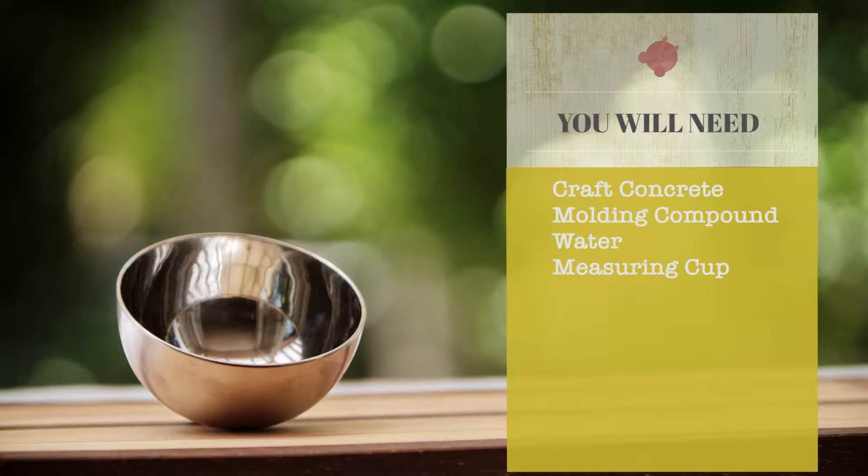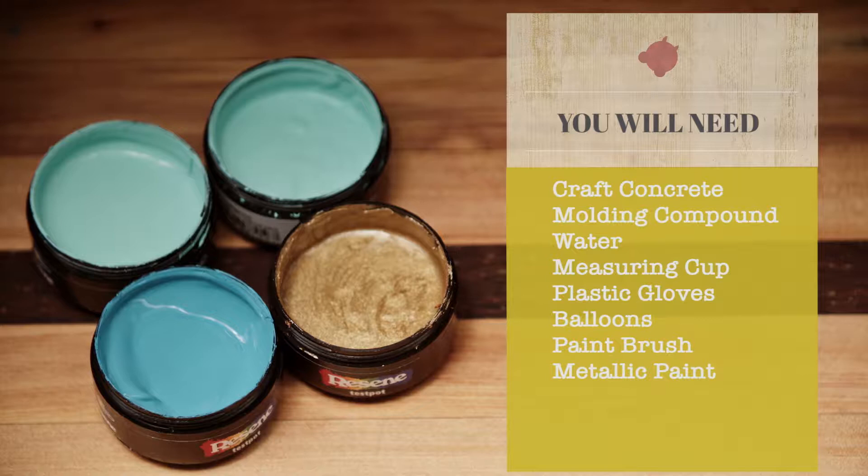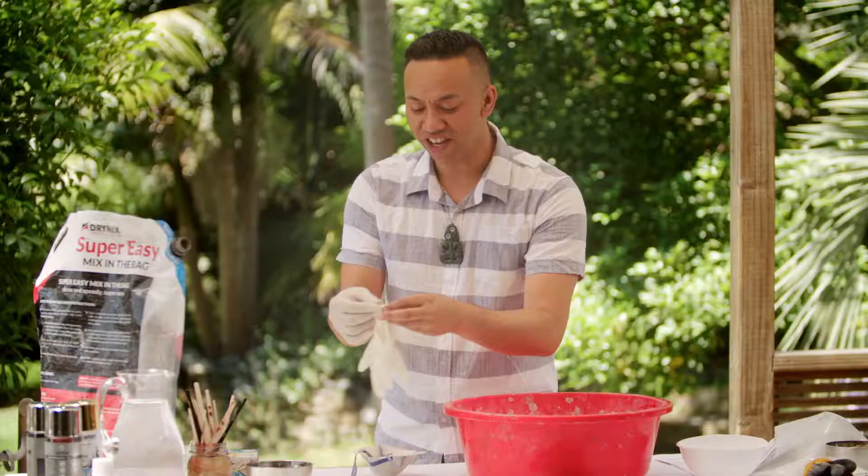Anei ngā raua mi — here are the materials: quick dry craft concrete, molding compound, water, upu ine, measuring cup, homo ringa kiri hau — plastic gloves, mōkihi poehau — one packet of balloons, medium-sized soft paintbrush, peita rino — metallic paint of your choice, tea light and matches or a lighter.